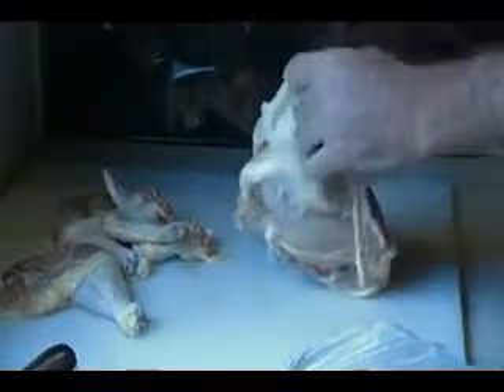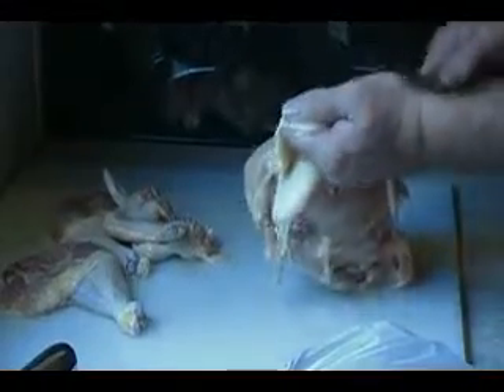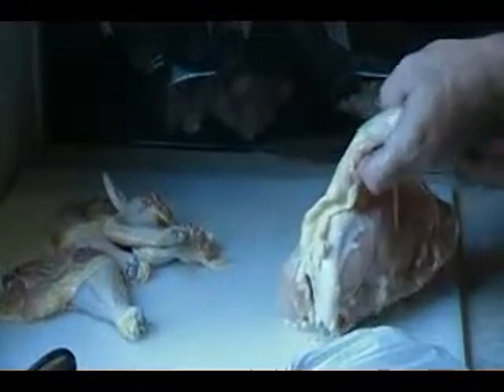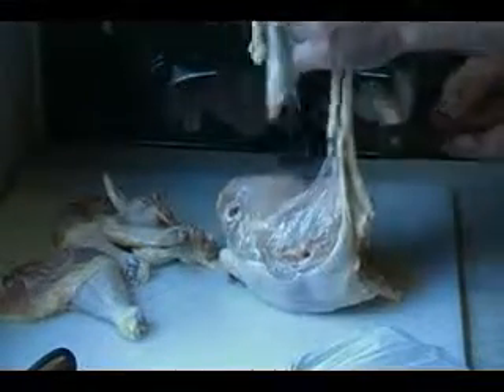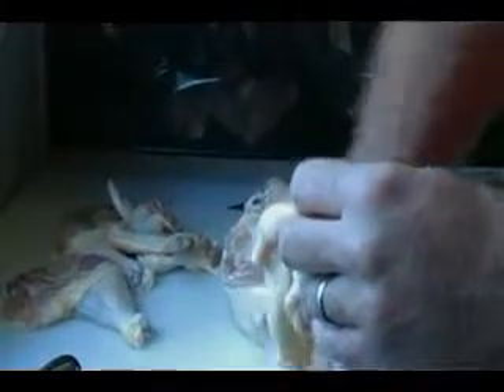Unfortunately, I have the camera in the wrong spot for really giving you a good view of this. But when you get it just right, it just falls off beautifully.